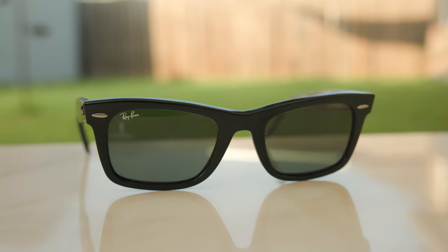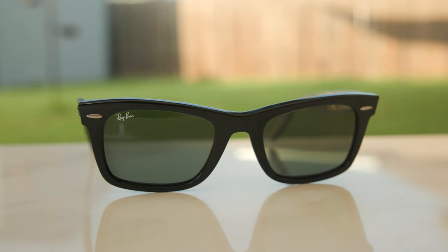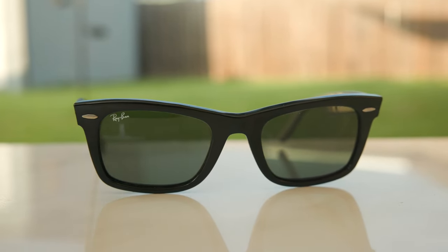Hey everyone, welcome back to Shade Review. In today's video, we are reviewing the Ray-Ban Wayfarer Squared. The model number here is RB2151, and I do have to give a big shout out to one of my viewers, Chris, who did send these out for review.